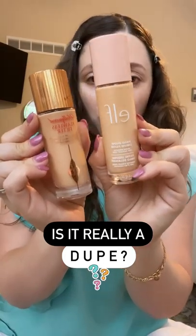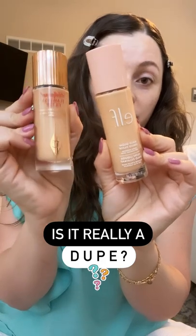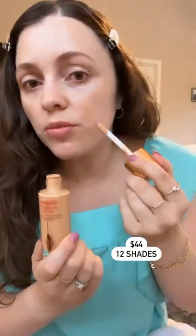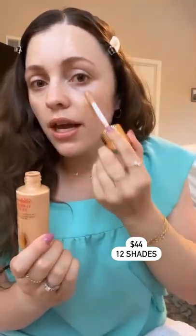I've been asked a lot if this e.l.f. $14 Halo Glow Liquid Filter is a dupe for the Charlotte Tilbury $44 Flawless Filter. We are going to try them out. The Charlotte Tilbury one comes in 12 different shades. I treat this like a glowy primer and I try not to rub it in too much because I want it to kind of keep that glow all over. I really like it on my under eye.